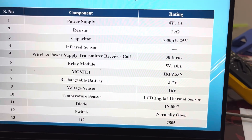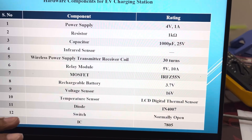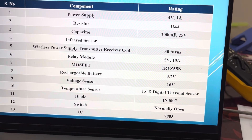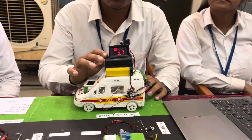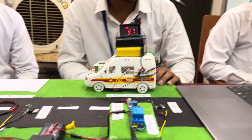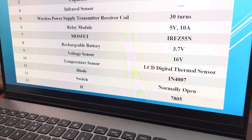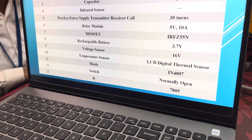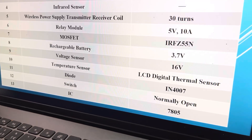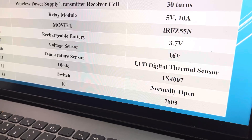A MOSFET of rating IRFZ44N, which is easily available. A rechargeable battery of 3.7 volt. A voltage sensor of 16 volt rating, used to monitor the voltage level of the battery. A temperature sensor — an LCD digital thermal sensor — also available in the local market. A diode of rating IN4007. A normal switch. And IC7805, also available in the local market.